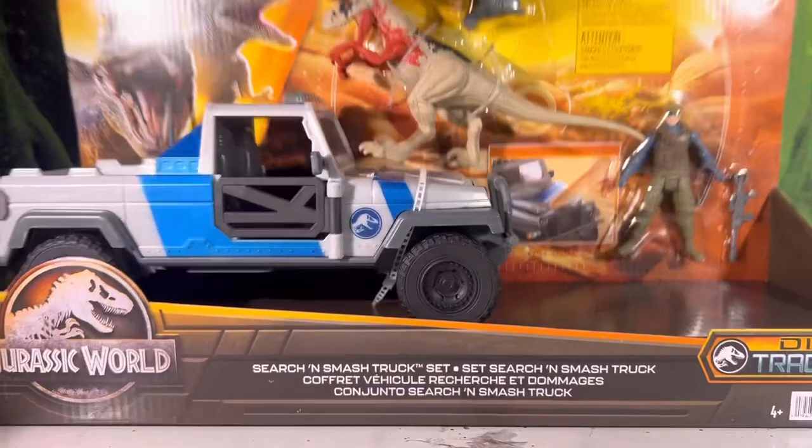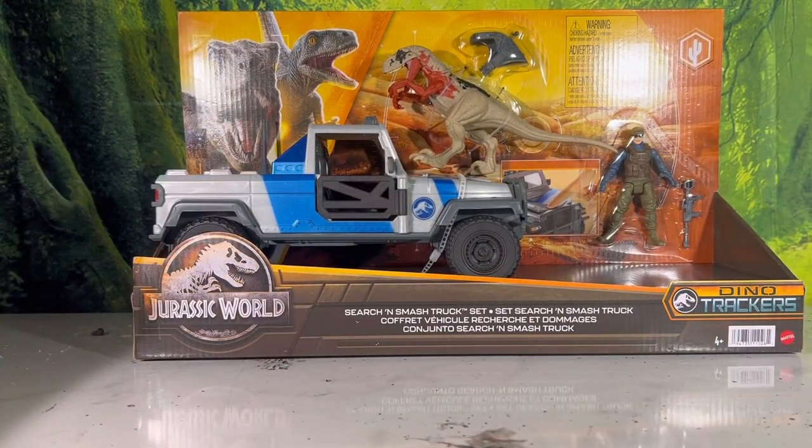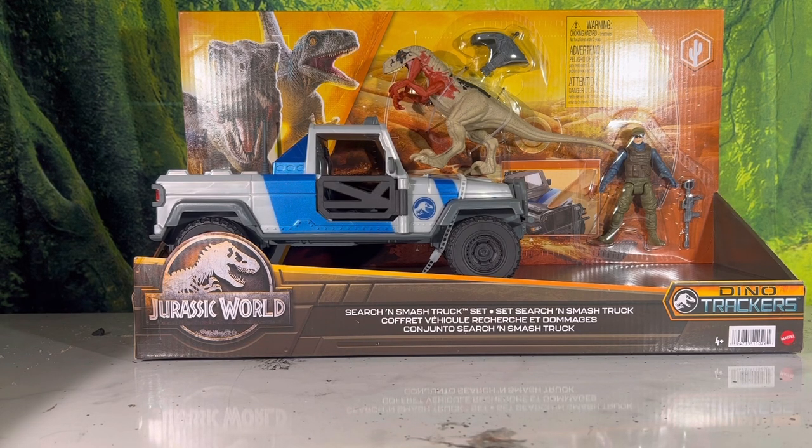Hello YouTube, it is Toy Adventures here again with some more figure reviews. Today we got something pretty cool - brand new, just released today. We are taking a look at the Jurassic World Dino Trackers Smash and Search Truck. This is from the brand new Dino Trackers wave of Jurassic World toys, just the new rebranding they did for the toy line.